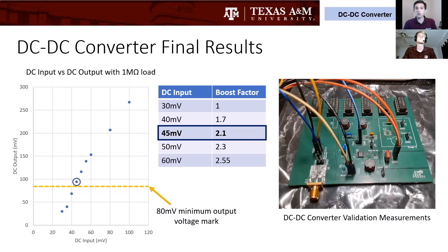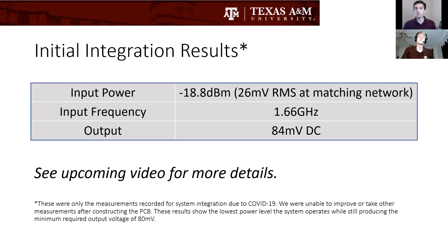Here are the final results of this circuit by itself. Working with 45 millivolts input, it generates a boost of about 2.1x, which is 95 millivolts. The yellow line in the left chart is the threshold of what we needed — above 80 millivolts output — and you can see we met that result. Our initial integration results, obtained in February with our first printed circuit board, gave us negative 18.8 dBm, and with that power we produced 84 millivolts DC. That 84 millivolts can then be taken with another boost stage and boosted up to one volt with a commercial boost chip.